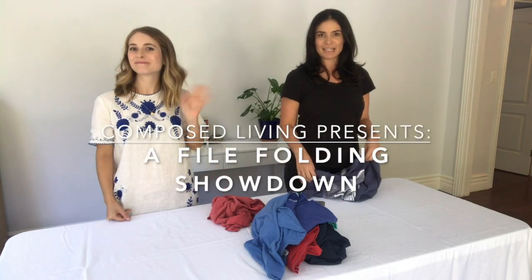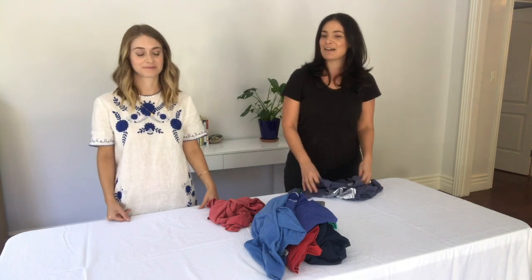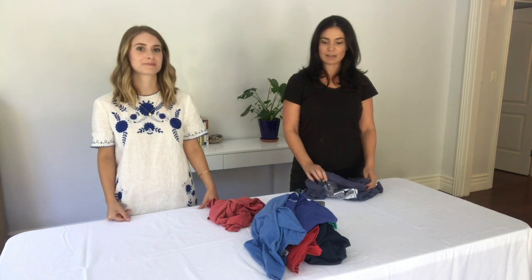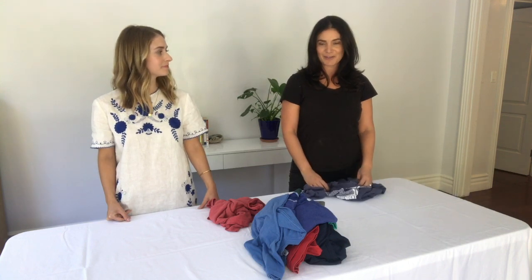Hi, it's Elsa and Maddie. We are going to do a file folding showdown for you. We both work together on a lot of projects and there's always Maddie's way of doing file folding and my way, which we explain to all of our clients. So we thought we would show you the differences — there are benefits to both.